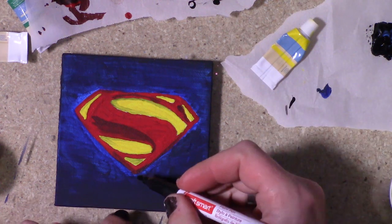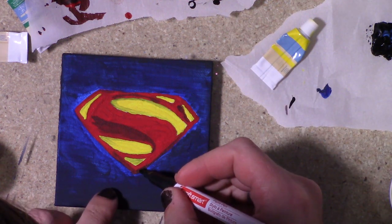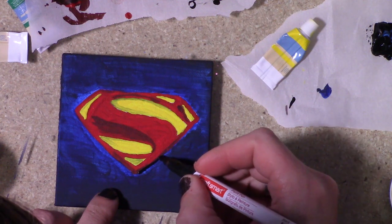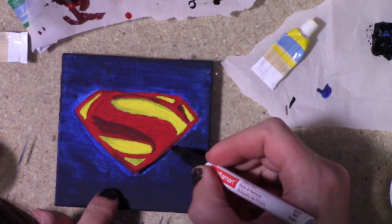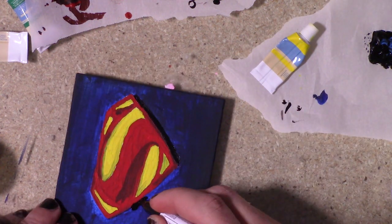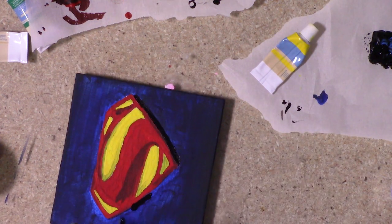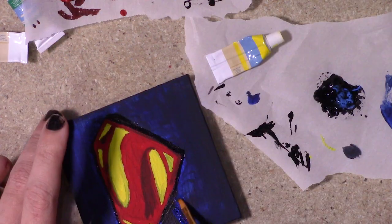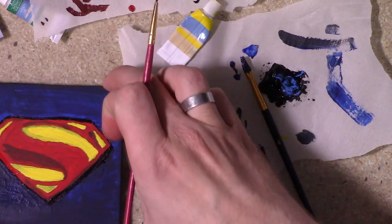To finish it off I wanted to do a bit of a drop shadow on the whole thing. I tried using a paint pen for this, which really didn't work out — it was too shiny and wasn't matching the other paint. The tip was just too big and I didn't have the kind of control I was hoping for. But I just worked through it, corrected my mistakes, and it came out okay.